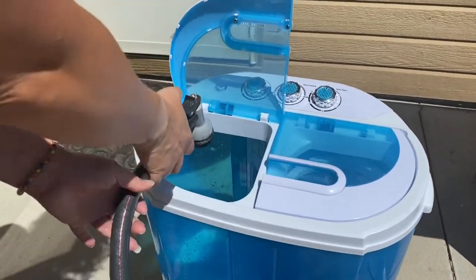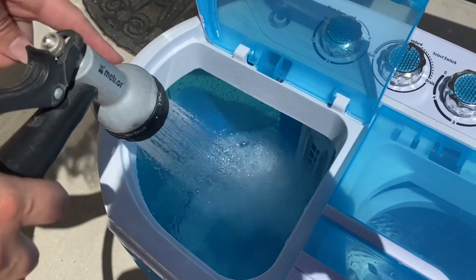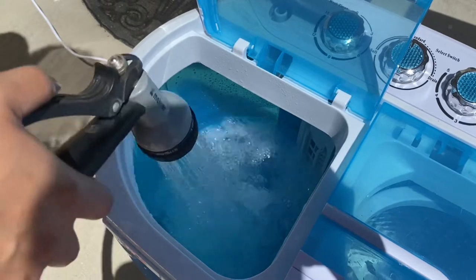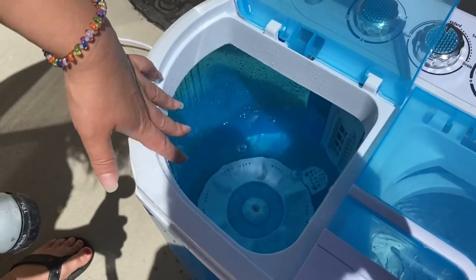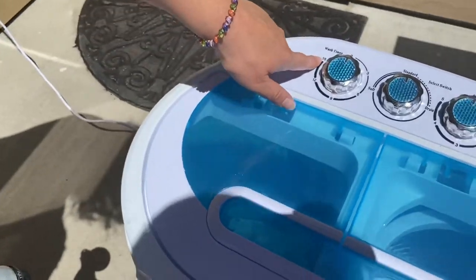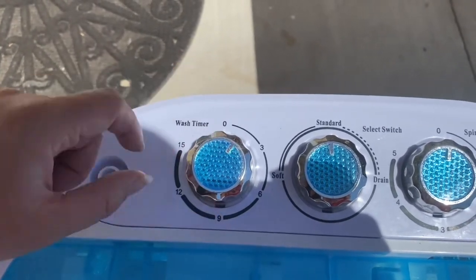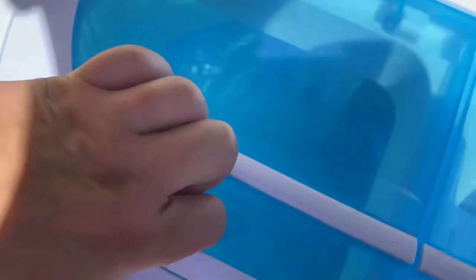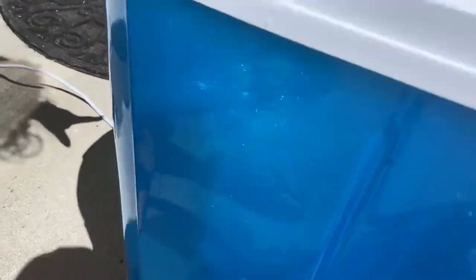I'm going to show you the basics of how to use it, so I'm going to fill it with water. Normally you would fill it in the shower with the nozzle for the shower head. The more water in here, the bigger the load. The basic time that you usually want to run it is 15 minutes — 15 minutes if it's a bigger load. So this is the timer, and it will just continue to go back and forth until the timer turns off.